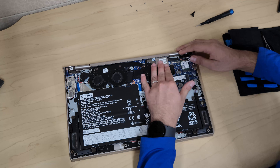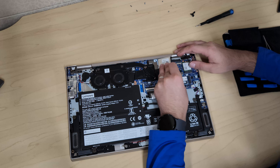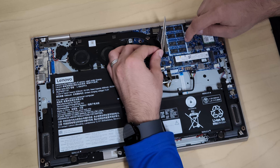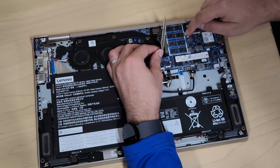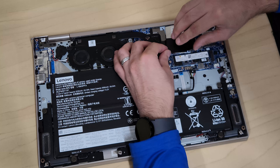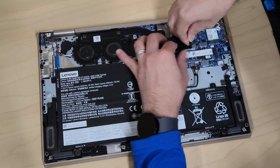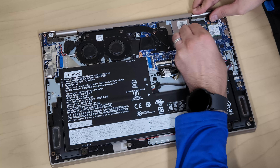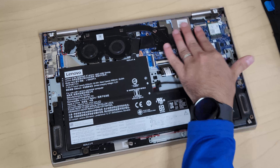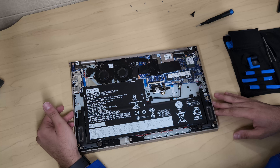Removing that cover was easy, but putting it back is a bit of a headache. There are small tabs — about six of them — that you have to carefully align and snap back into place. Pull the cover into position, get those tabs seated, and there it is.